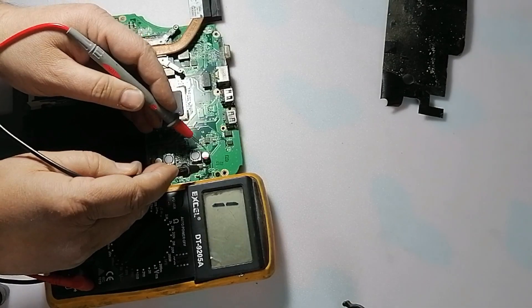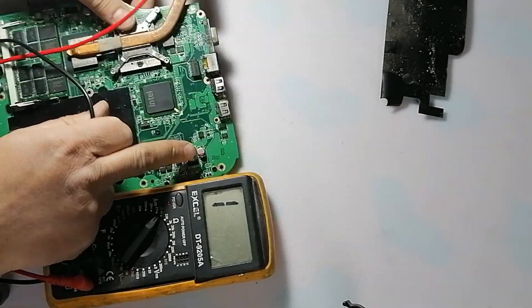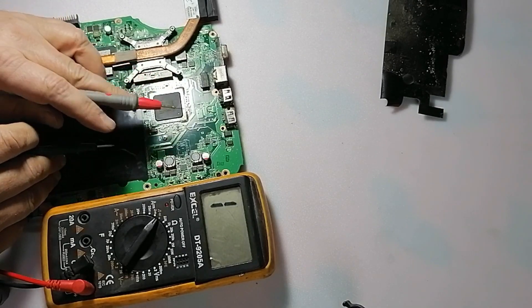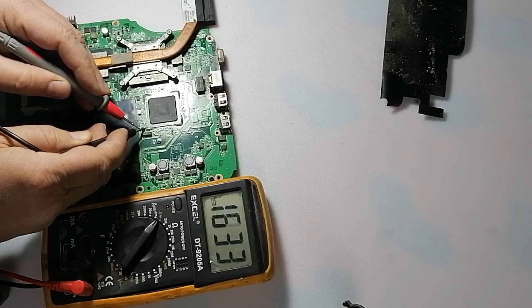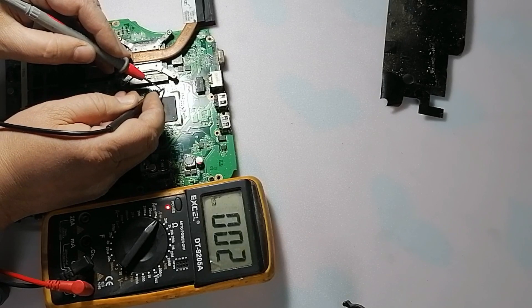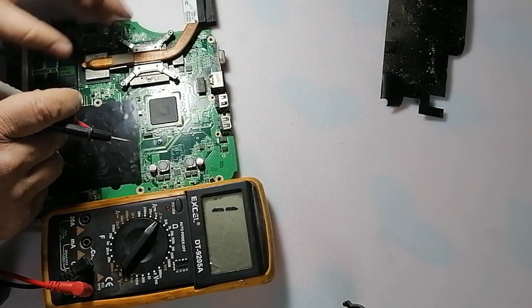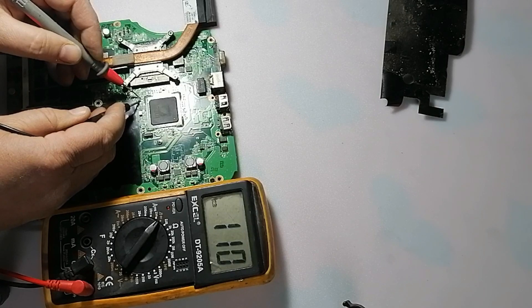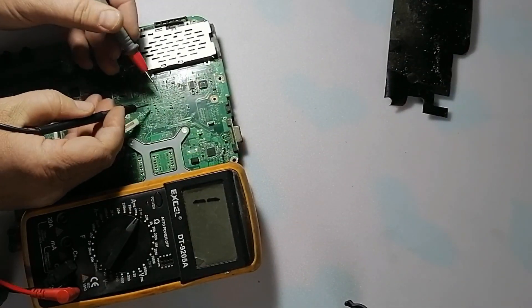Also here, 6.5, 6.6, 6.3 volt capacitors. As I said, for any circuit — this is the south bridge. If you check here, the capacitor reads about 100 ohm, 110 ohm. This chip also supplies about 2 to 3 volts, depending on the laptop version or generation. As you see, it reads 100 ohm.